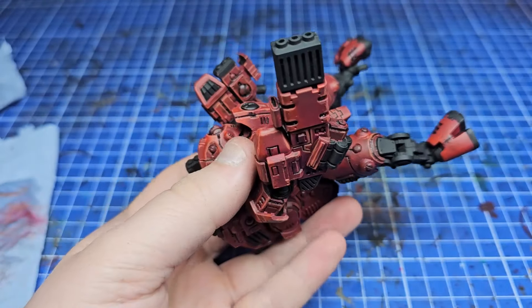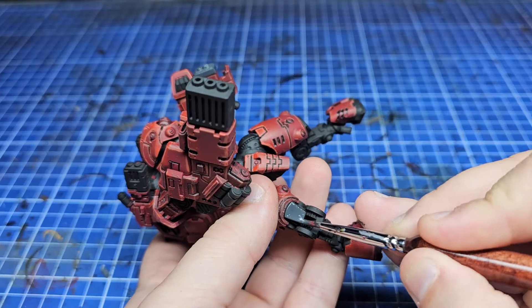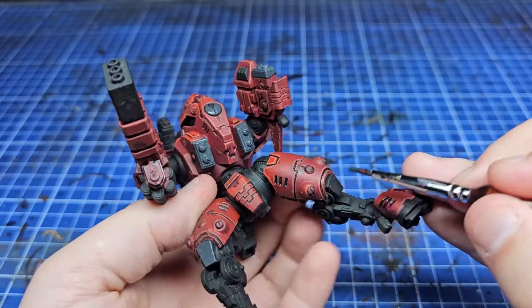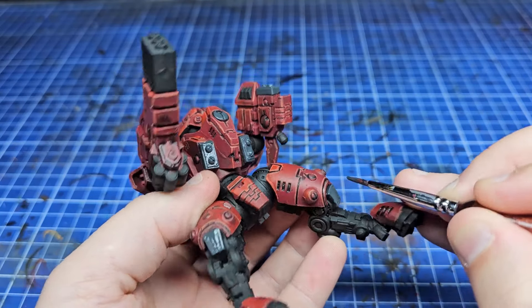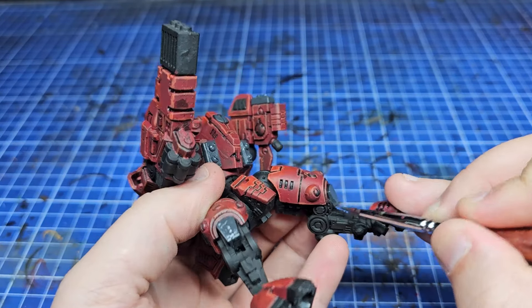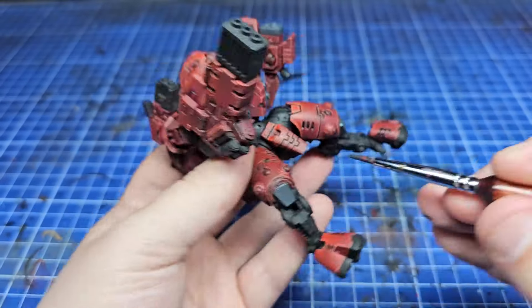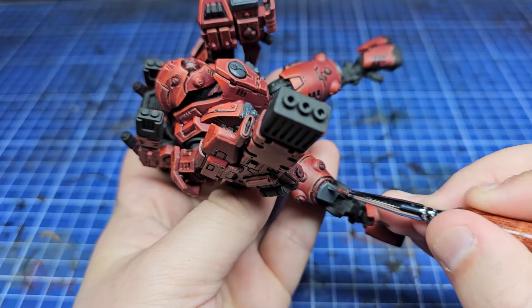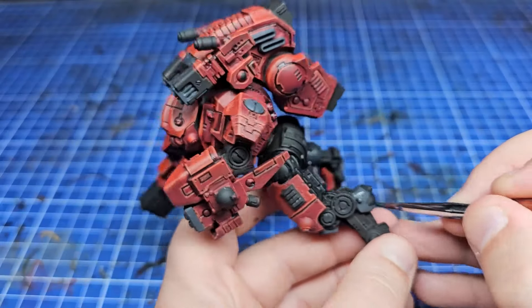With the main armor panels now painted red, it's time to move on to those other areas — mainly the mechanical skeleton underneath all the armor panels. I'm going to differentiate things by using a little bit of gray and a little bit of black, but highlighting them all with the same color. I'm using German Gray here to pick out a few key panels and areas, including the end of the fusion weapons.